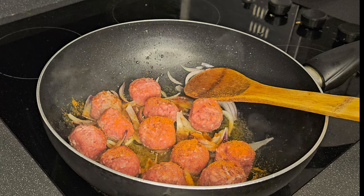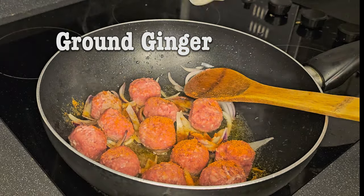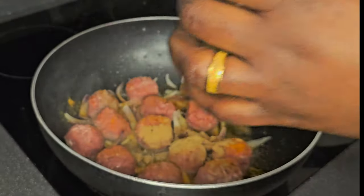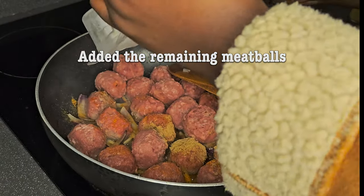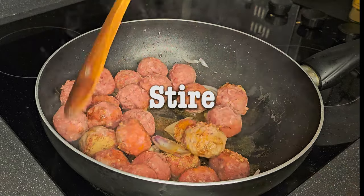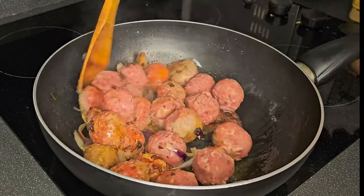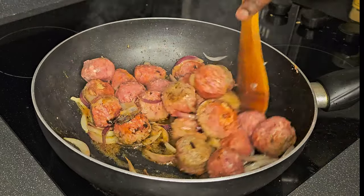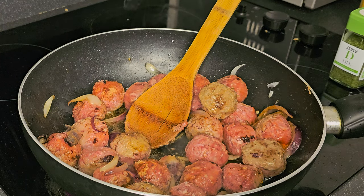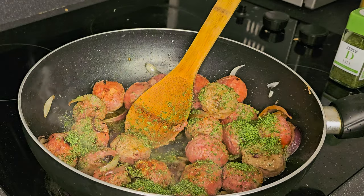Now I'm adding ground ginger. Gabriel likes buying a lot of herbs, so I just add whatever I see in my cupboard. I'll add the remaining meatballs too — no point leaving half, since I'm not sure when I'll next cook a meal that needs meatballs. We decided to use them all now. I'm stirring nicely, it's frying nicely. Now I'll be adding parsley.